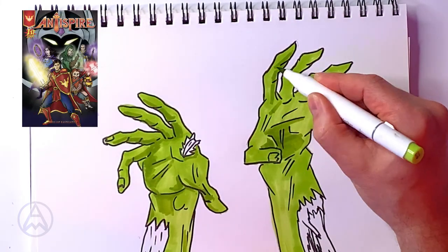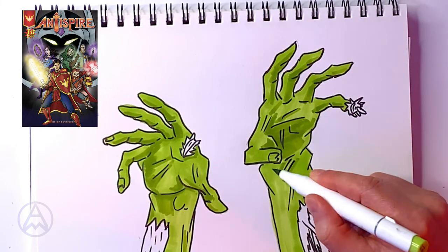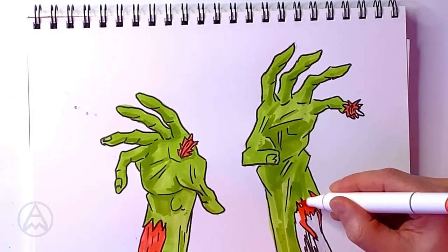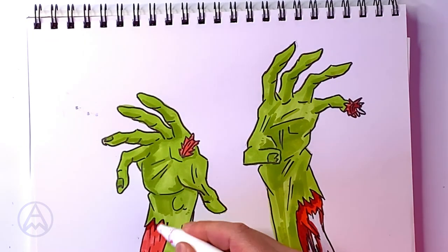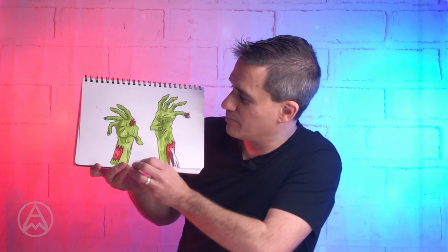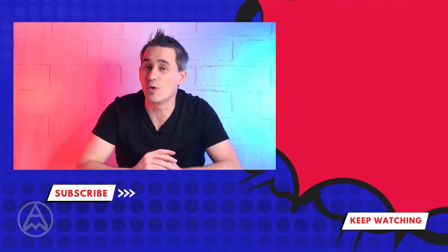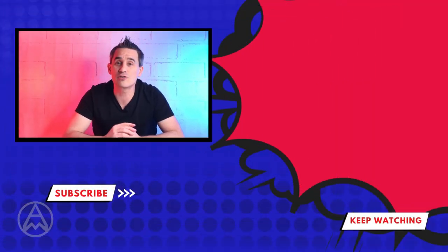If you want to see some more zombies, check out my comic Antispy — there's lots of zombies the heroes fight, and most of them have hands! There's a link in the description. And there you have it — a couple of zombie hands! They look pretty gruesome but cool. How many times did you see the hand crawl by? Leave a message in the comments. You've learned how to draw zombie hands — now check out the video on your screen to draw a full zombie!